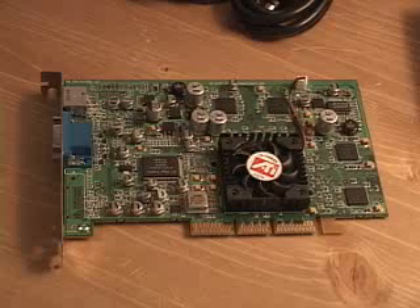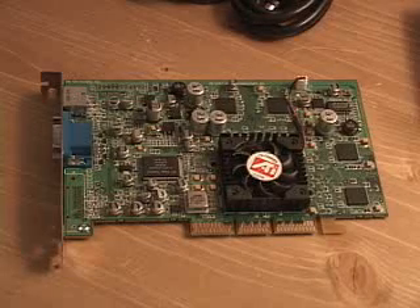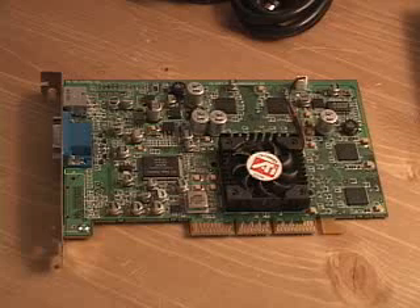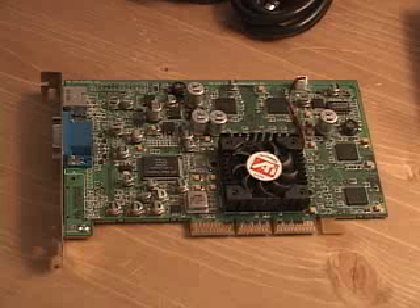And there's also a technology called Charisma Engine 2, which supports full transformation, clipping, and lighting at around 62.5 million triangles per second peak processing capability.